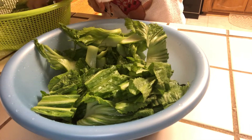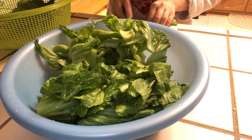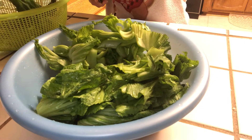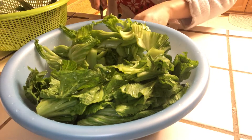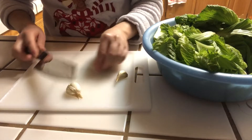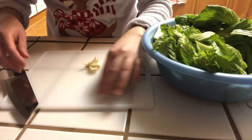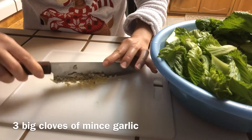We're going to put the stock in first and then add the leaf after. Right now I'm using three cloves of garlic, finely chopped.